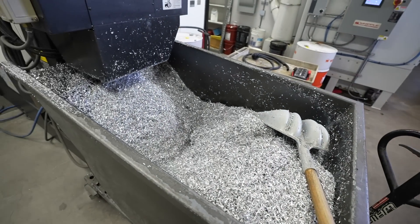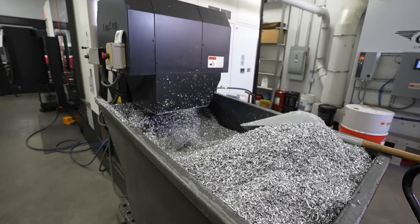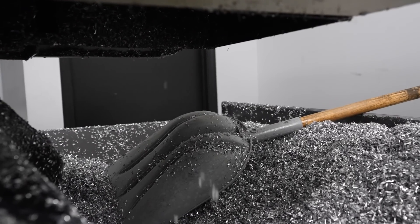We go through two of these a day. We have two shifts running this department — two shifts every day, plus Saturdays as well. Is that 16 hours a day? Yeah. We push hard. That's a lot of rotors. And then this is our newer machine.